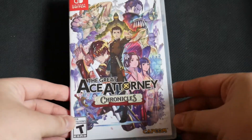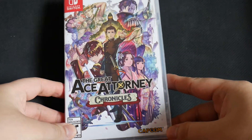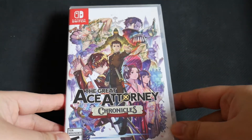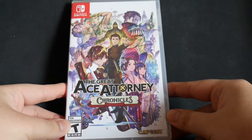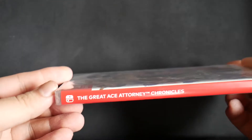Here we have the front of the box. It's rated T14, developed and published by Capcom. Here we have the front artwork. These sides. The Great Ace Attorney Chronicles.